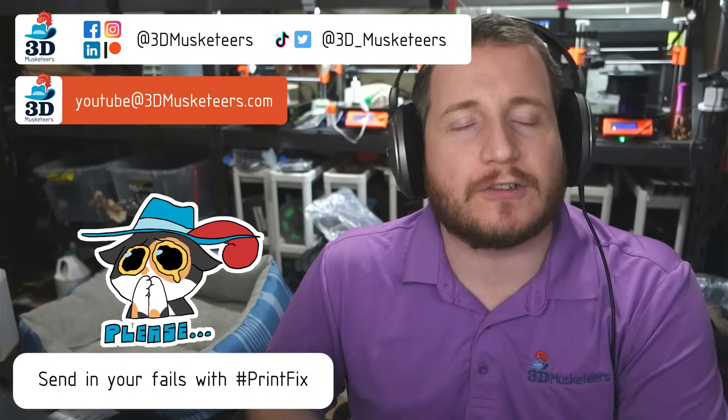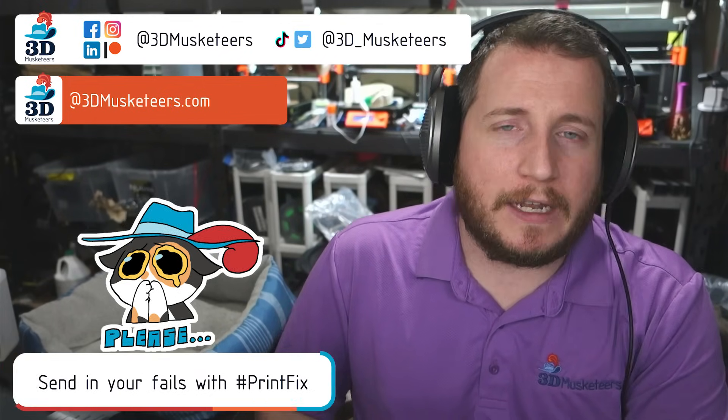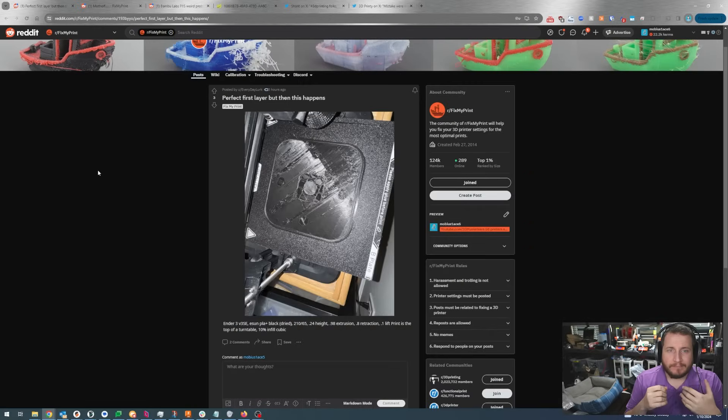We have some interesting issues today, including one that happens when carelessness and lack of patience gets the best of you. It happens to all of us — we do get hurt from our machines. This one could have been a lot worse. Let's jump right into fixing where your first layer looks great and your second layer just doesn't.